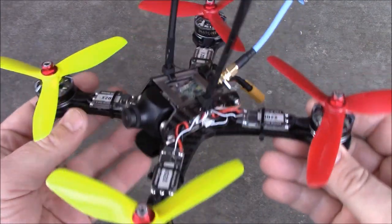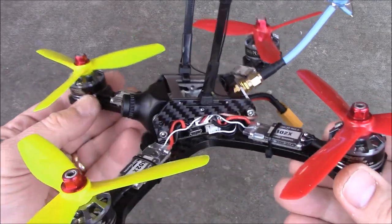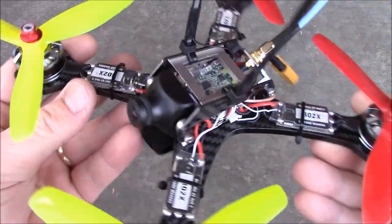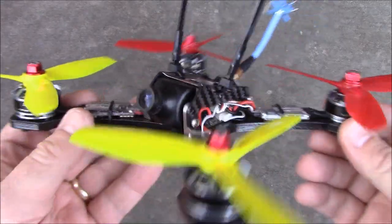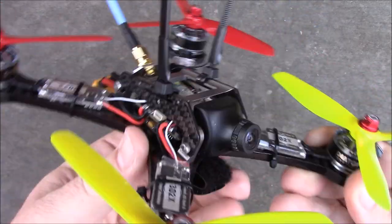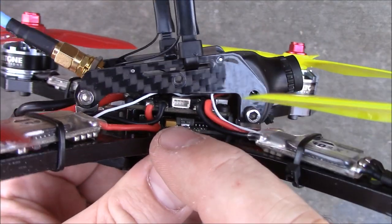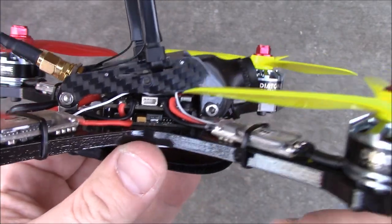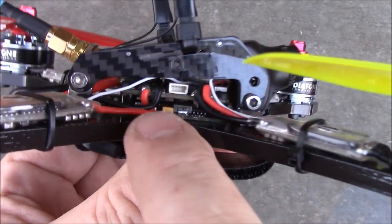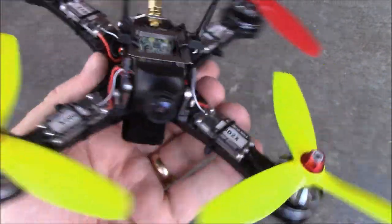This is the Diatone Crusader GT2. Diatone started out as a company that kind of cloned some quadcopters, then they stepped out on their own with the Tyrant series and then the Crusader series — this is the second generation of the Crusader. One thing they did here was use the power distribution board and flight controller all in one, which allowed them to really bring the profile down on this frame. The top board is the video transmitter, connected back here to the antenna.